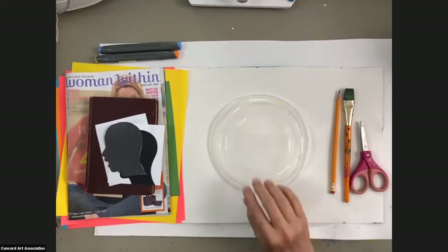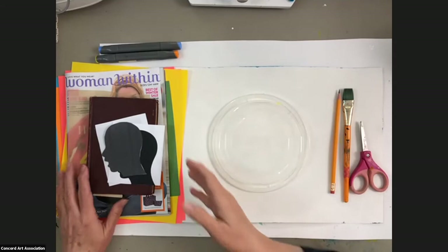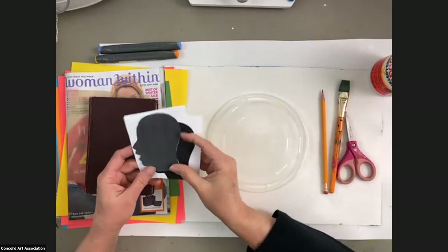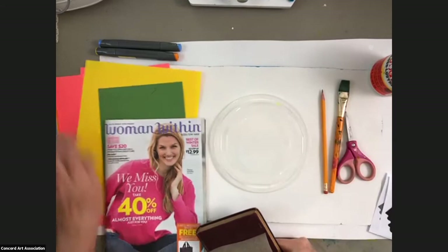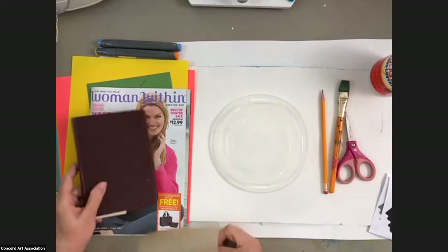My name is Lisa. I am with the Concord Art Association and I've been with you guys before for some of these art classes. Today we're doing collage. Hopefully what you have in your supplies is some sort of glue — like a Mod Podge or a decoupage — scissors, a brush, a pencil, the heads printed out that I gave everybody, and some papers. You can have magazines, catalogs, or just some colored paper, construction paper. You could have maybe an old book that you can use the paper from inside. We're going to create a collage with all these papers.